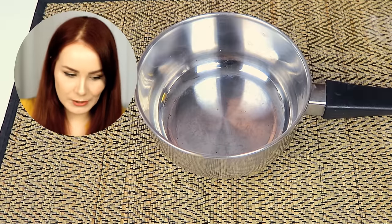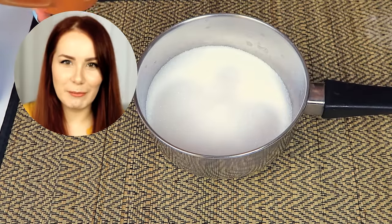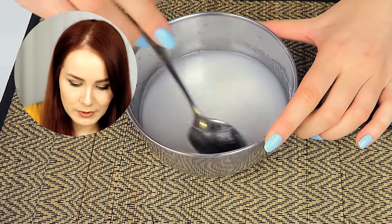So the recipe says we need one cup of sugar and then one-quarter cup of water. It looks like maybe too much, but we will see. All we need to do is cook it a little bit so it all dissolves, and cook it until it's brownish, so we'll see how it goes.